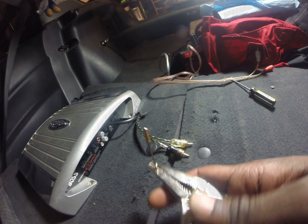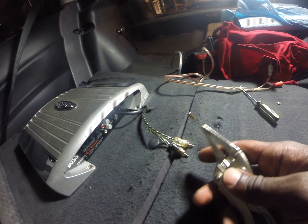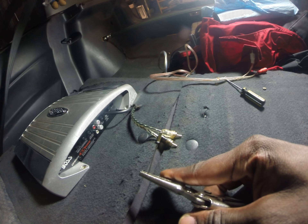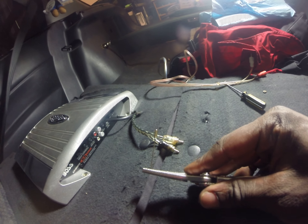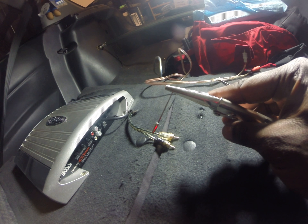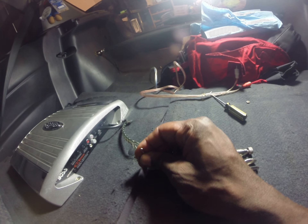That way you don't have to waste an amp, throw it away, or take it out of your car and store it for a very long time. So all those amps on your shelves, the ones you give away — remember that you could do something like that. And now it's stuck on here.